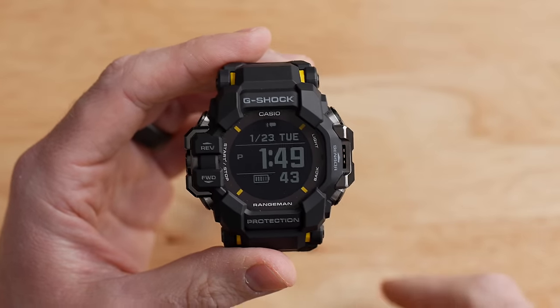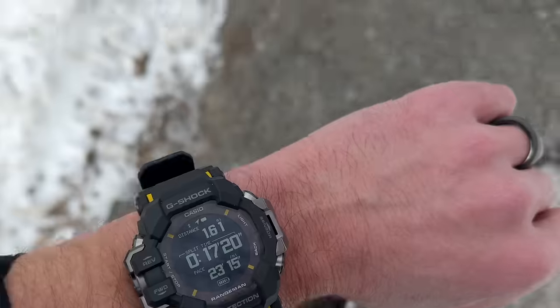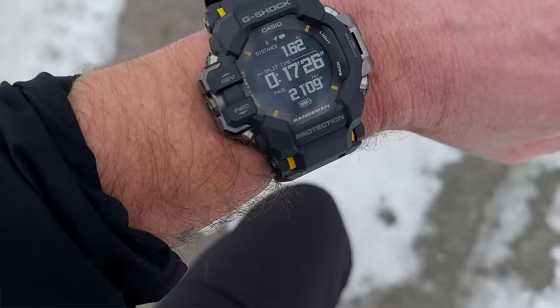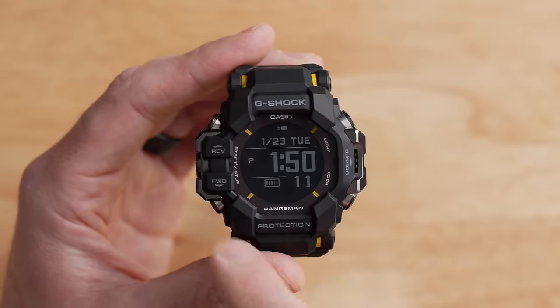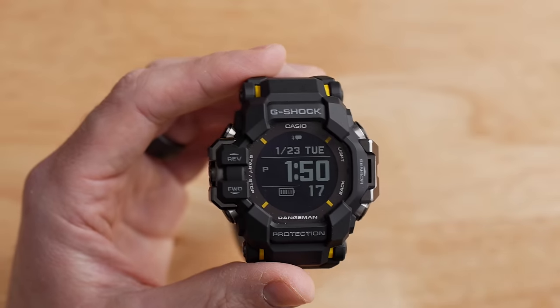The display on this watch is an MIP display, fairly small at around one inch, and it is monochrome — no colors, no high resolution, and it is not a touch screen. It's a very simple MIP display, because this is a G-Shock meant for utility and crazy long battery life, so they prioritize that. The copper-colored material surrounding the display is actually a solar panel that charges the watch when you're in smartwatch mode.